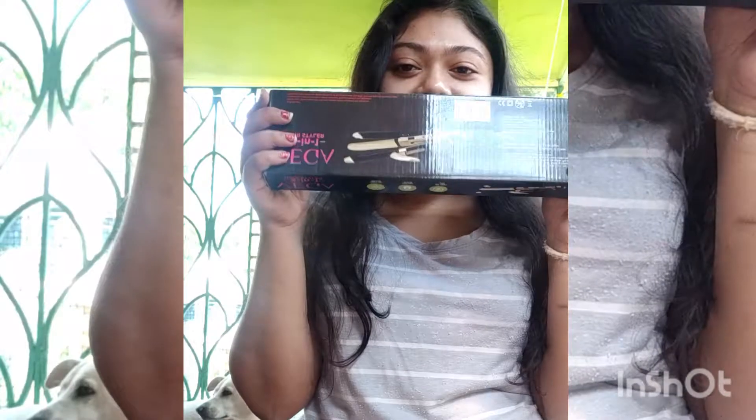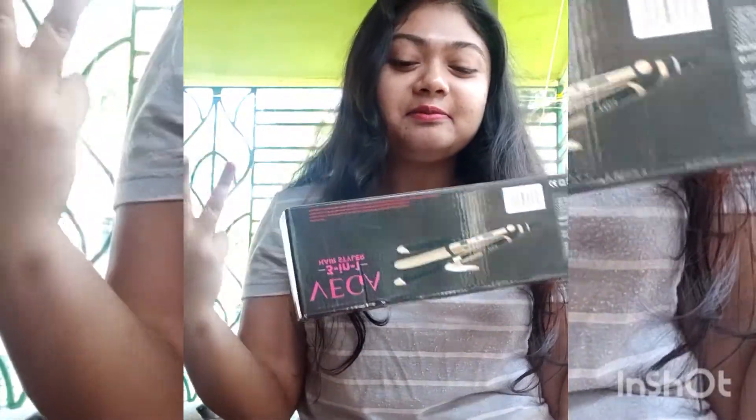Hi guys, welcome back to my YouTube channel. Today I will be demonstrating some hairstyles using this straightener-curler-cum-crimper. This is a Wika product and I bought it at a pretty cheap price — around 1100 or 1200 approximately. You can check out Amazon and Flipkart; I will be putting the link below this video. If you want a budget hair crimper, straightener, and curler, you might go for it. This is a 3-in-1 hair styler from Wika.